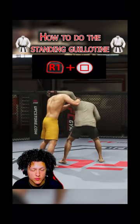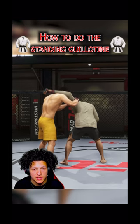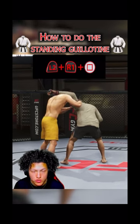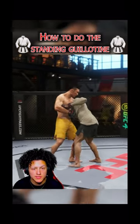Press Square again and that's gonna put you in this position. From this position, this is where you snatch the head. To snatch the head, it's the same thing except you want to add holding L2. So all together you're gonna be L2, R1, and Square — just tap that.